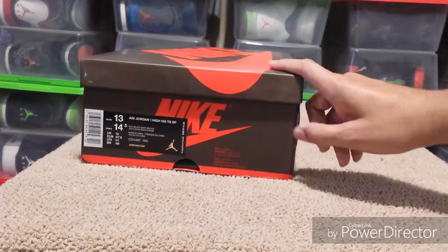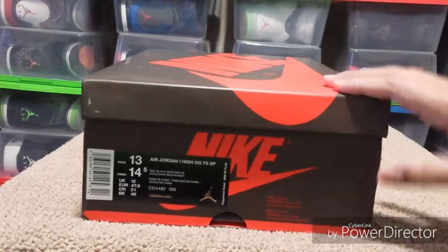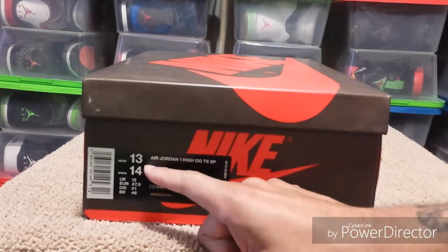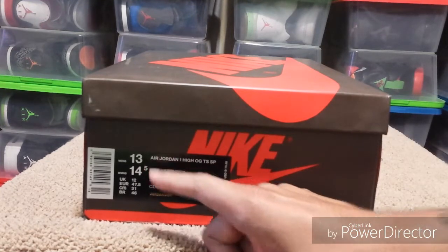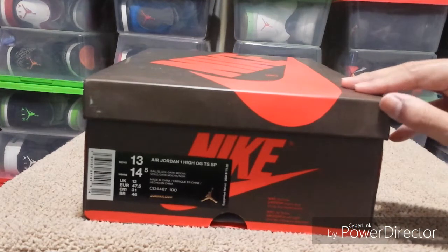I said yes, so I hit up Max and got these from him. These are fresh from the factory — literally. The day I ordered these they weren't in stock, so he told me he was gonna have the factory make them. He asked what size I wanted, I told him size 13, and they mostly only go up to size 12.